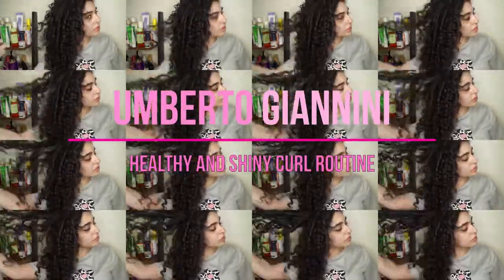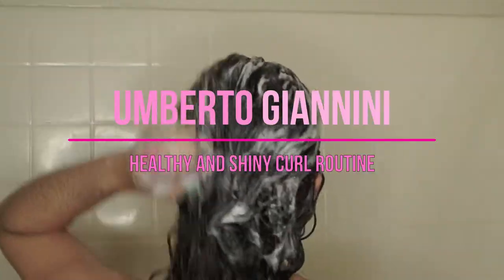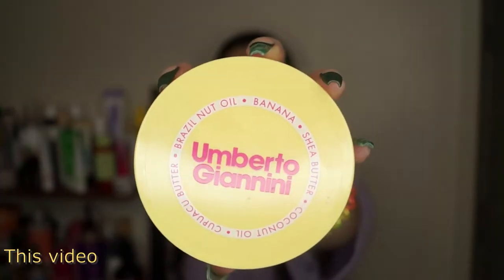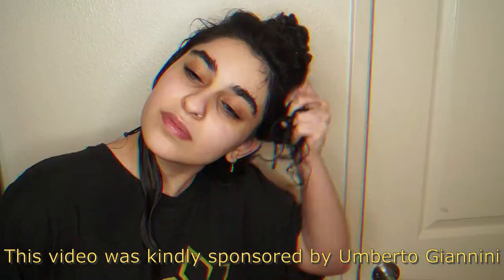Hey everyone, welcome to a new video. Today we're going to be talking about Umberto Giannini. I'm going to be showing you guys a full wash day routine, wash and style, and a refresh routine to show you how you can use one of their gels two ways. So without further ado, let's get started.